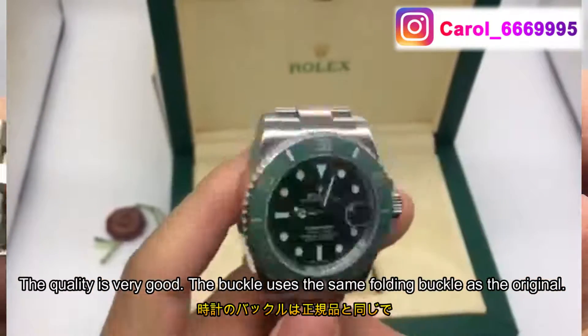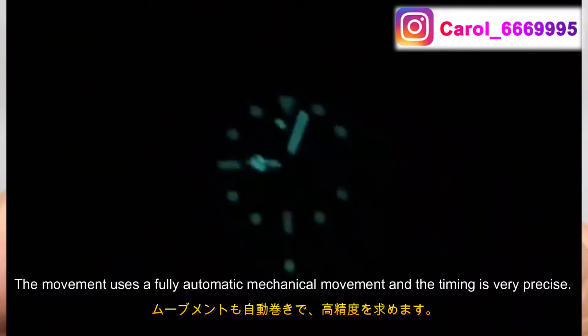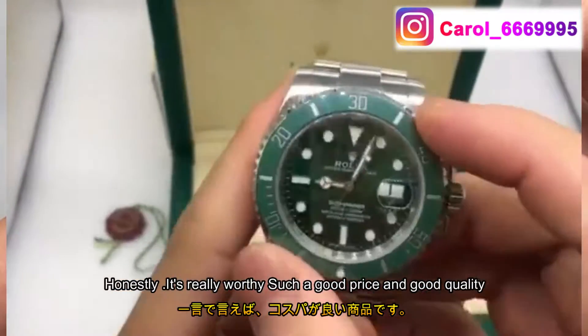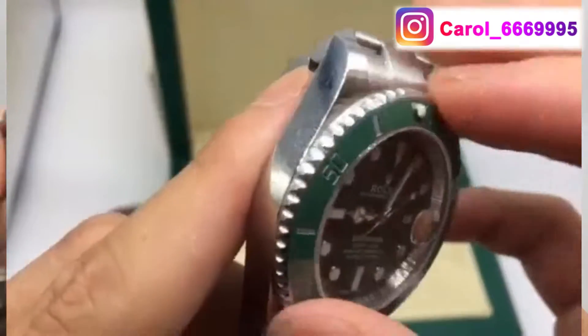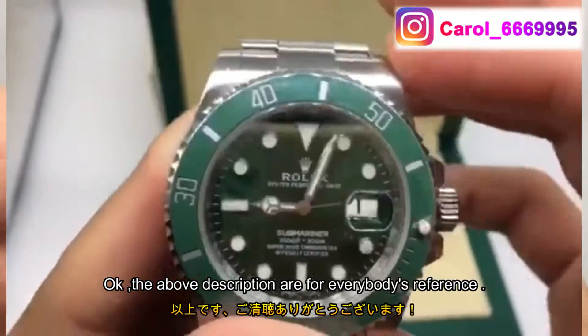The entire outer casing, including the strap, is made of 904L stainless steel. The buckle uses the same folding buckle as the original. The movement is a fully automatic mechanical movement and the timing is very precise. Honestly, it's very worth it — such a good price and good quality.